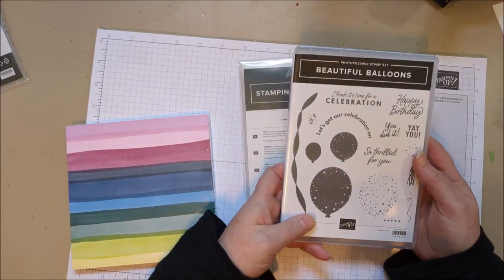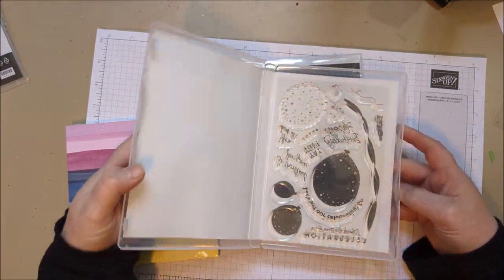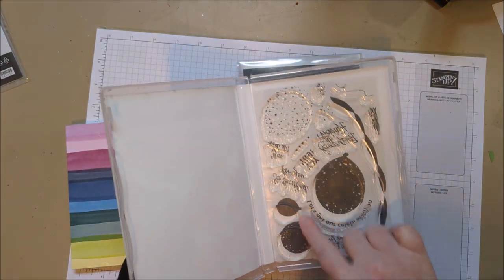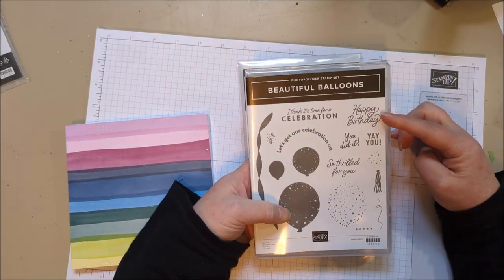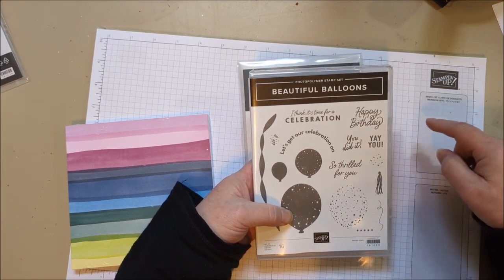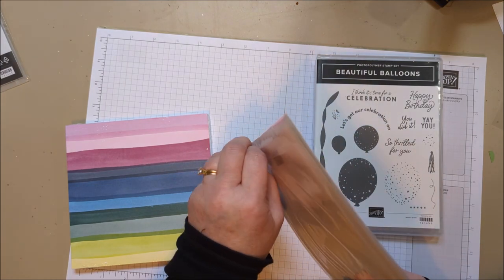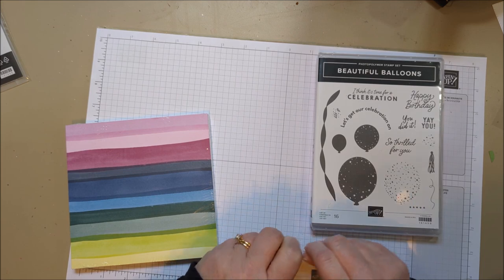Okay, the first bundle is called Beautiful Balloons. It's a die and stamp bundle — specifically a photopolymer stamp. Look at the size of these balloons! We've had balloons in the past, usually around a smaller size, but this is a giant balloon. I really like the variety you get here. There are some nice birthday sentiment options you can put on the front or the inside. So really cute. And I really like the paper that goes with this — I'll show you that.